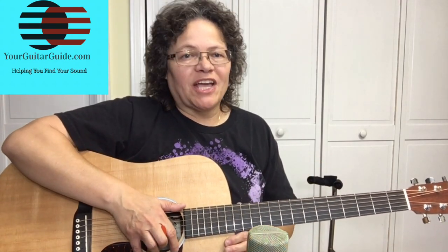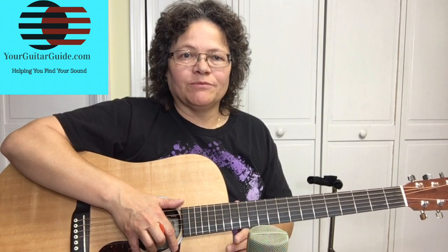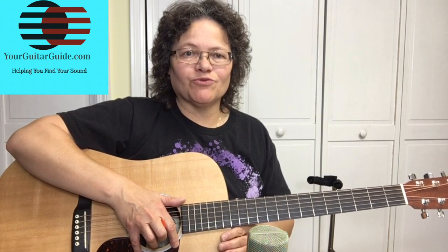Hey, it's Sharon, your guitar guide, helping you find your sound. I'm glad you're here, where today I'm going to show you how to play a classic Christmas song, Rudolph the Red-Nosed Reindeer.